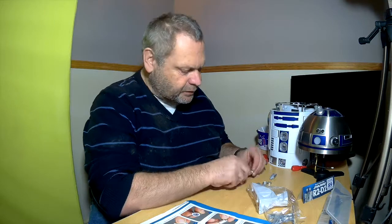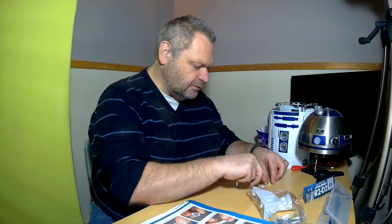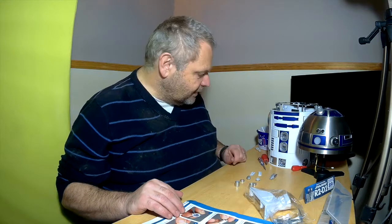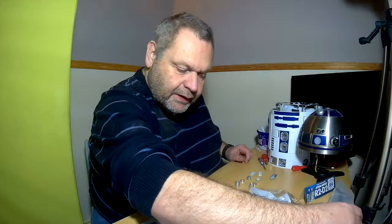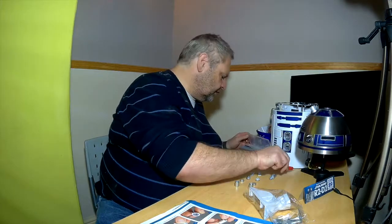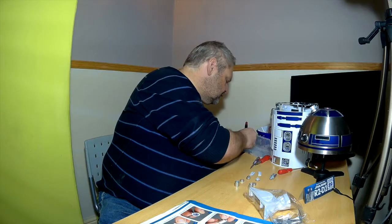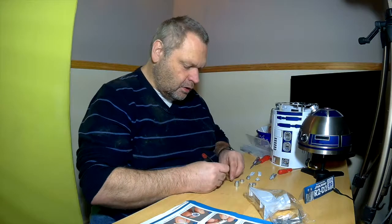Right, take a set of parts 67, 68, and 69. There are two sets of those. And we need a screw — a 2.3 millimeter screw. Let me just find my magnetic screwdriver and do this bit.